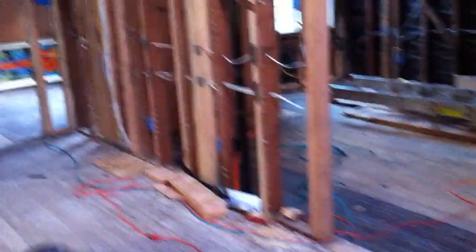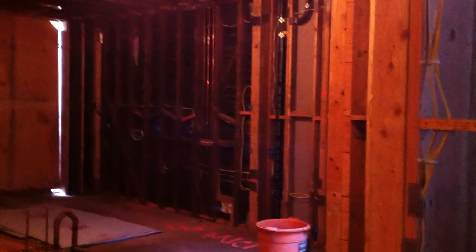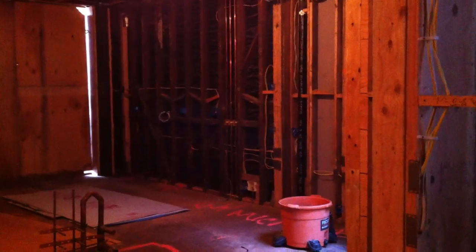Everything is pretty much going to be controlled from the closet down on the first floor. We're going to have Control 4, four TV locations, 5.1, five cameras, and garage control. It's 6:13 — done with the pre-wire. Custom home theater.